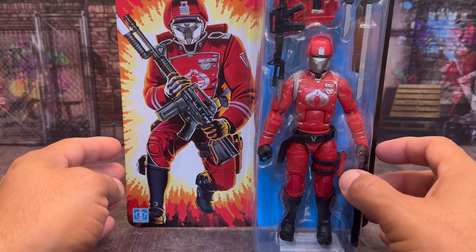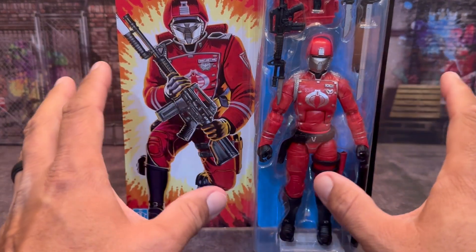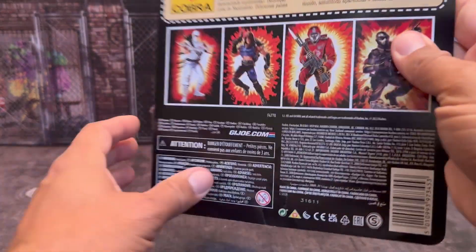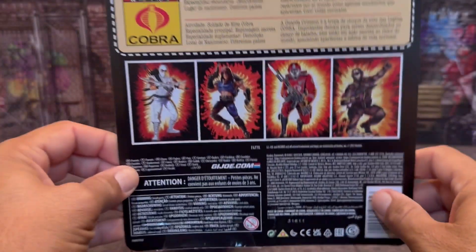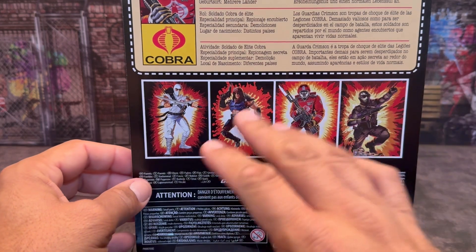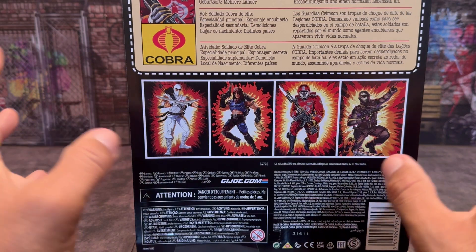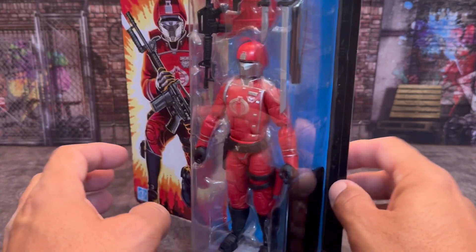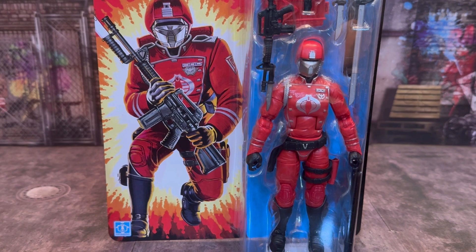Here it is on the card back, which is nicely done. It's a throwback to back when I was a kid — this is the way the figures used to look, but they were three and three-quarter inch figures, they were smaller. You have the back which gives you the bio read on the card, and then you have other figures in the line which they used to show off like this as well, with a huge explosion in the background. Everything was just really different back in the 80s. It's reminiscent from when we were kids. So let's get this guy out of the package and take a look.